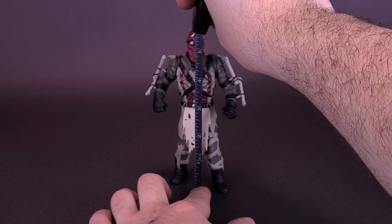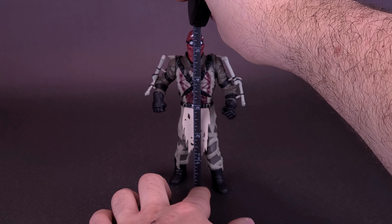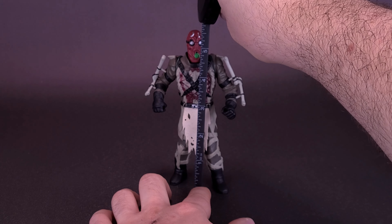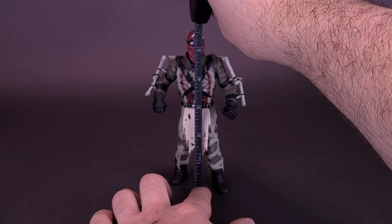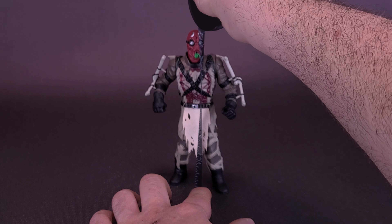Before we get a closer look at the House of a Thousand Corpses Professor, let's grab the tape measure. I'd like to thank the folks over at Trick-or-Treat Studios that did provide the sample we're about to have a look at. If you guys are interested and want to get your hands on the Professor or any of the other members of the Firefly family, I'll put the links down below in the video description. The Professor stands five and a quarter inches in height, or the figure is about 14 centimeters tall.